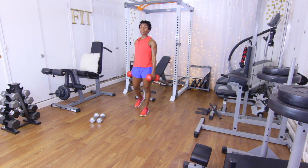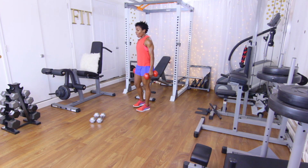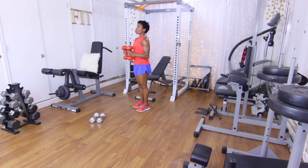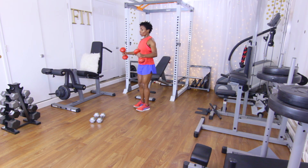Shake those out. Back to those bent arm lateral raises — go ahead and bend those arms, elbows up. 12 reps, let's go: one, two, three, four, five, six, seven, eight, nine, ten, eleven, and twelve. Woo!